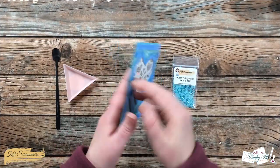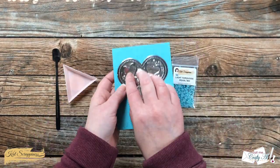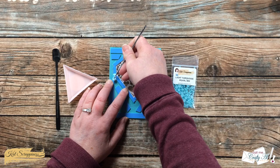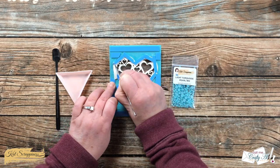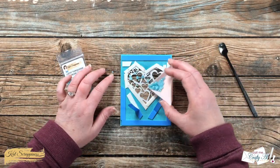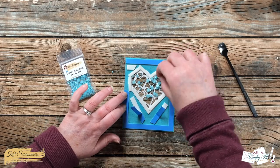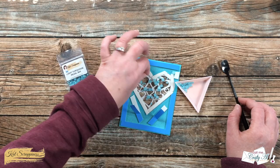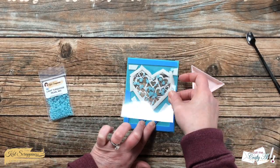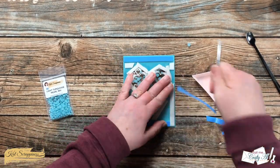Now it's time to get the shaker made. Off camera I added some foam adhesive to the back of my card front. What I'm going to do — because if I add the pearls and then remove the release paper it kind of shakes the heart all over and the pearls are more likely to go onto the foam adhesive — so I pull off just some of that first before I place some pearls into the opening. Because these are shiny on only one side I do want the shiny side to face the front, so I did have to spend a little bit of time flipping some of the pearls over. Once I had them all flipped over, I added that second piece of clear card stock to the back of the opening and finished pulling off the release paper.